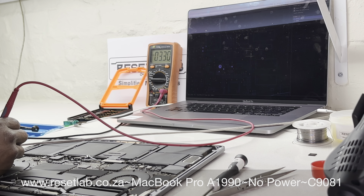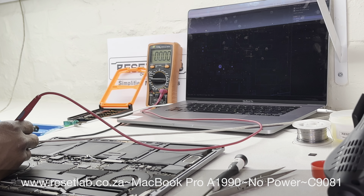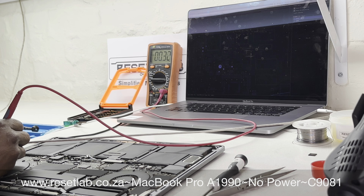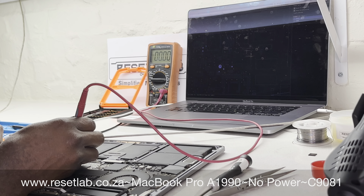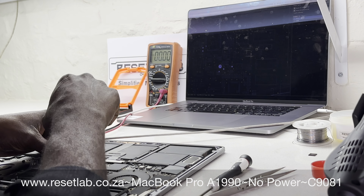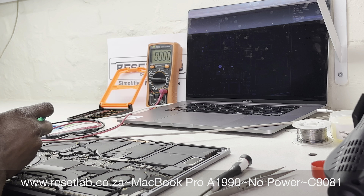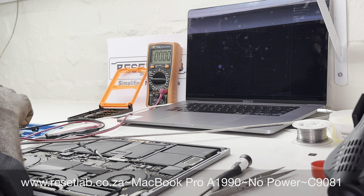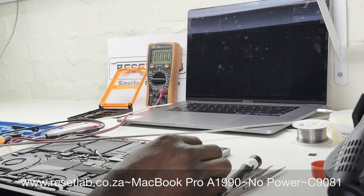We played around with voltages to see what was happening, and even though the first time we got trackpad feedback, this time there's nothing — just zero. When you take out the back cover on these devices, you need to establish a starting point. Our starting point was that the trackpad had feedback, indicating an S0 state. We checked for a picture — there was no picture. We tried connecting the battery cable to activate the battery, but that didn't help either.